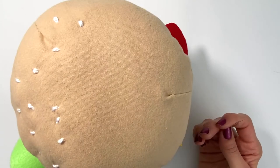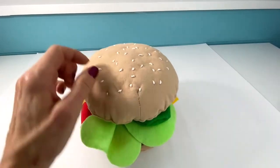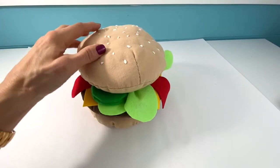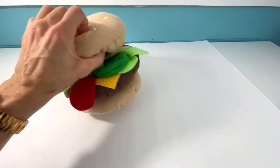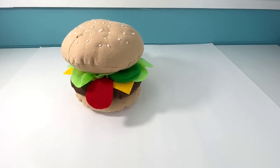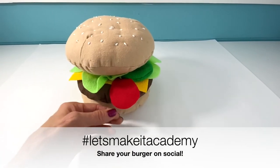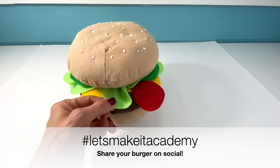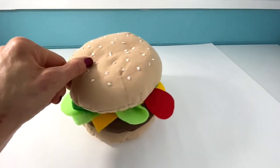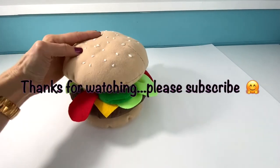The stuffed hamburger is officially complete! I really enjoyed this project and I hope you did too. Remember, it's totally customizable — you can change the fabric of the burger patty and the color, change the drippings to mustard or mayo, add or remove lettuce, add pickles, even add onions. Just adorable. Hope you enjoyed it!